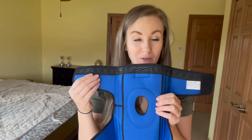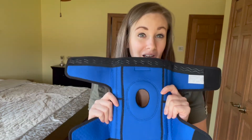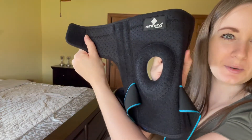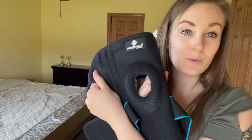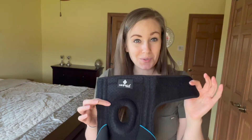You're going to have a thicker, more comfortable knee brace and all of these little breathable holes will keep you from getting overheated and sweaty. In addition to your ventilation holes throughout your knee brace, you also have a special air knit fabric that instantly absorbs your sweat and evaporates it immediately. So you're going to be comfortable and dry all day long.